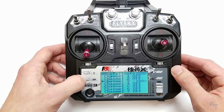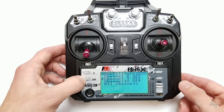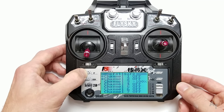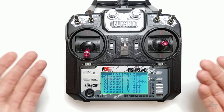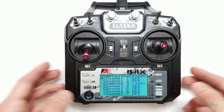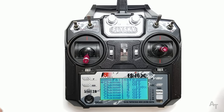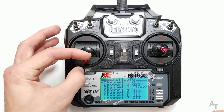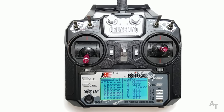Of course you can set all of the other channels for the fail safe as well. The fail safe is what the airplane is going to revert to if you lose connection between your transmitter and your receiver. So if you fly out of range, your airplane won't just keep flying away — the throttle will shut off and you'll be able to recover your airplane.